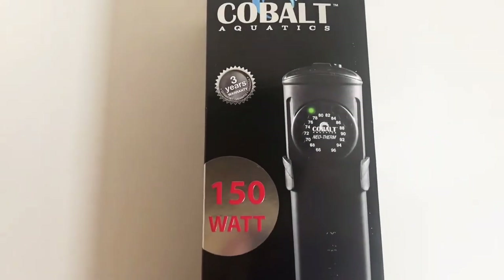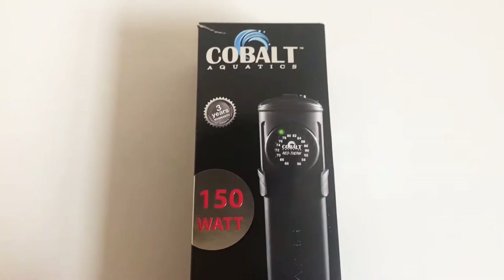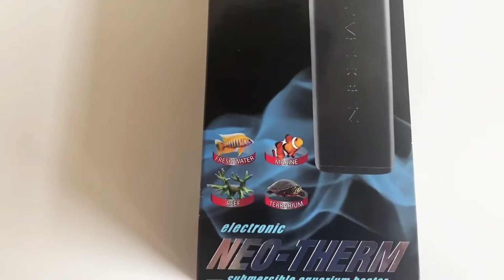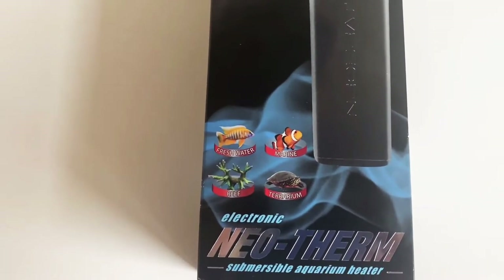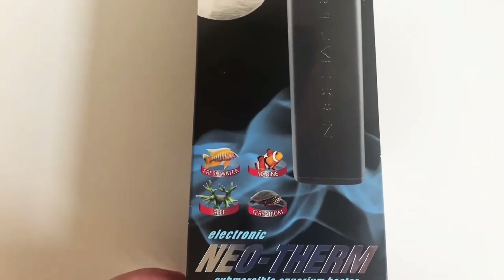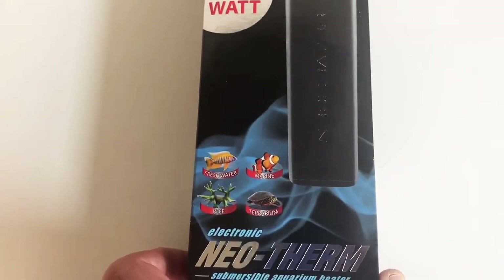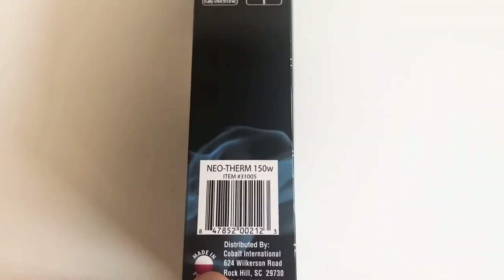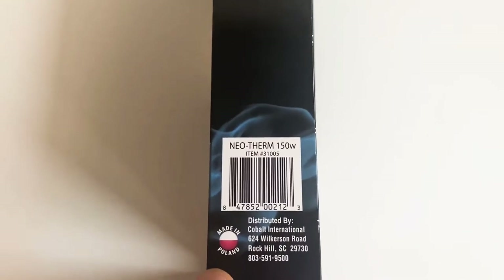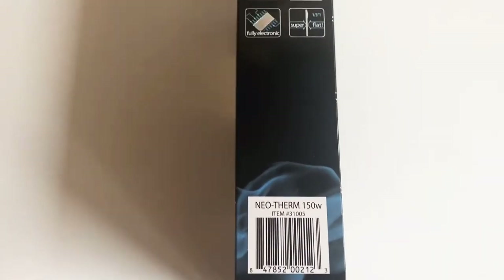This thing has a three-year warranty. It's actually made for freshwater, marine, reef, and terrarium use, so if you have a tortoise or some sort of animal that you keep in a terrarium you can actually use this. It is made in Poland.